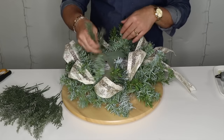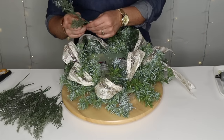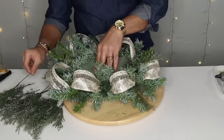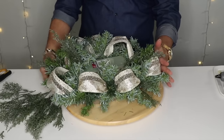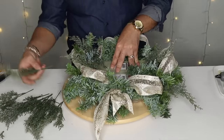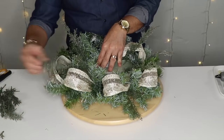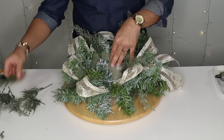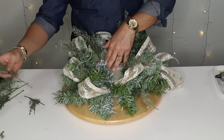Now with our circle drawn, I'm going to start inserting on the circle for texture. Remember this rule when making a centerpiece, wreath, swag, or Christmas tree: what goes up must come down. Put one up, it must come down. And what happens on the left happens on the right — so immediately cross your design. I'll give it a twist on this side, do the same on the opposite side, then spin all the way around. Now you have a very balanced centerpiece with all four corners covered.